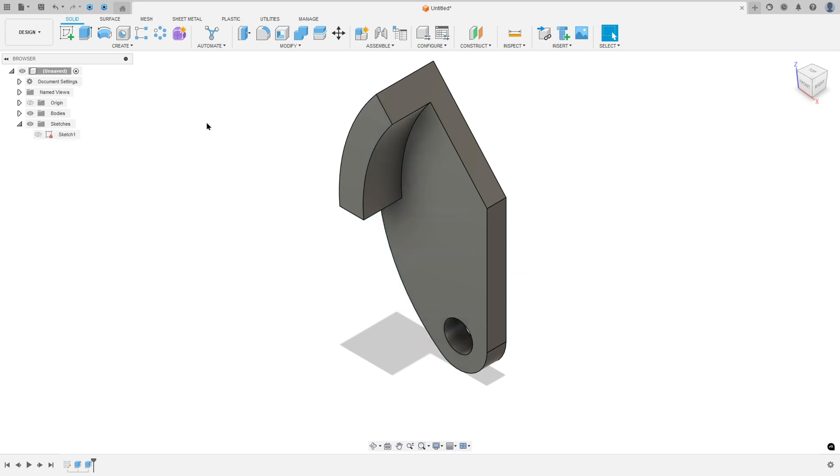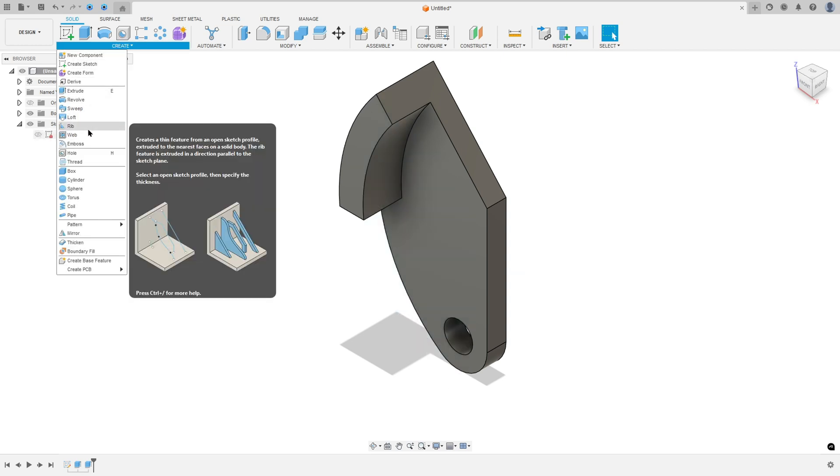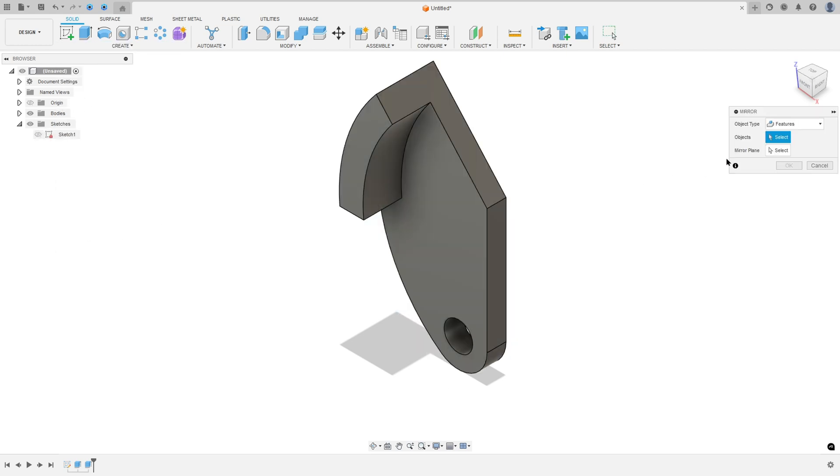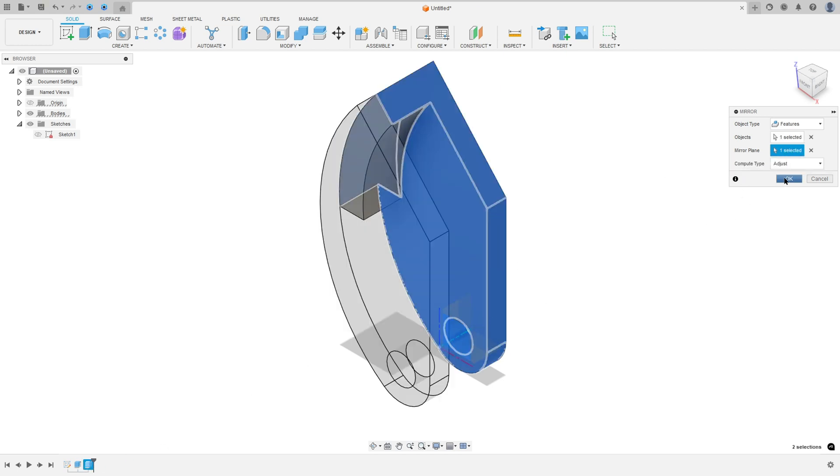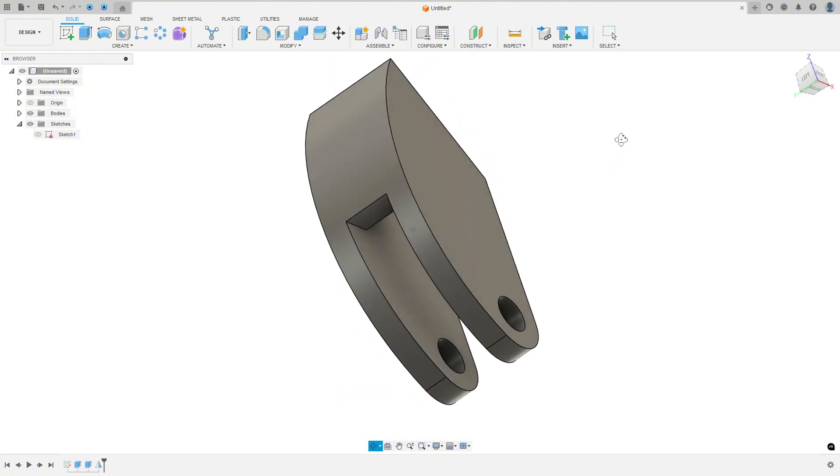Hide sketch one. Go to create and select mirror. The object type is features. Select the last extrude and set the mirror plane to the front plane. Press OK — we made this.